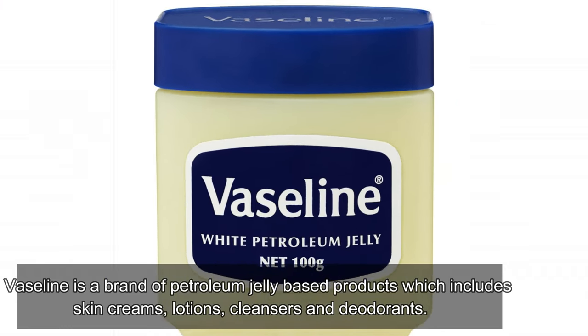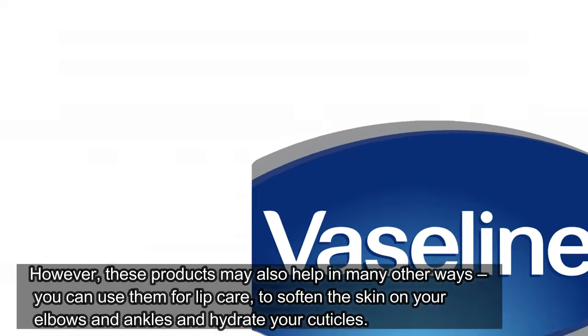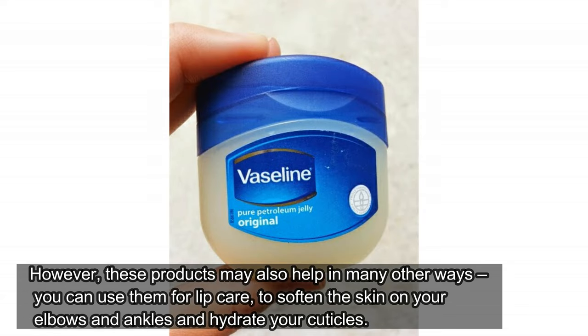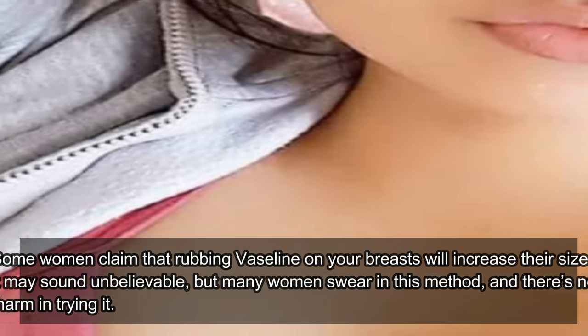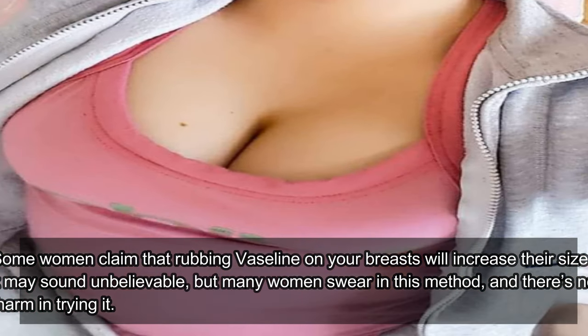Vaseline is a brand of petroleum jelly based products which includes skin creams, lotions, cleansers and deodorants. However, these products may also help in many other ways. You can use them for lip care, to soften the skin on your elbows and ankles and hydrate your cuticles. Some women claim that rubbing Vaseline on your breasts will increase their size. It may sound unbelievable, but many women swear by this method, and there's no harm in trying it.